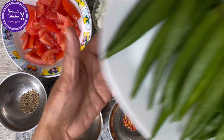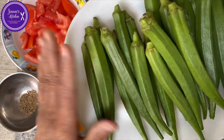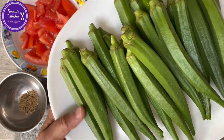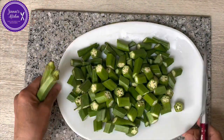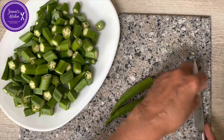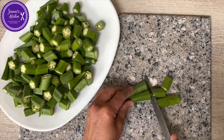I have my lady fingers here, already washed and dried with a paper towel. I dried them bone dry because then they are not soggy and slimy too much. This is how I cut my lady fingers — just chop the head like that, and here the end. I've cut them into about one inch pieces.